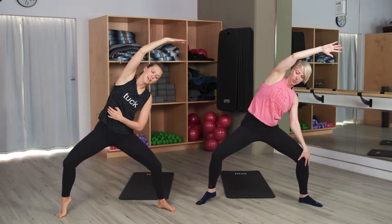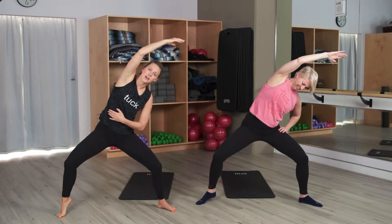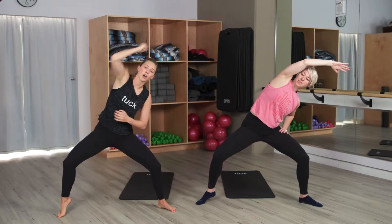Go eight, go seven, go six. Left leg is dying — you have four, go three, go two. You get to drop that heel. Drop the heel.